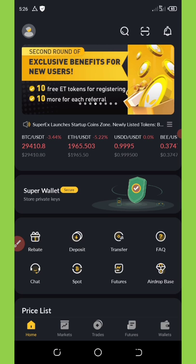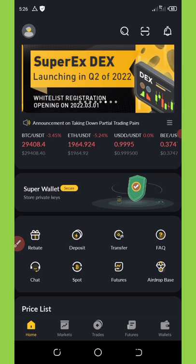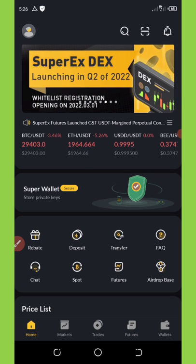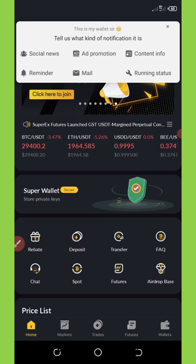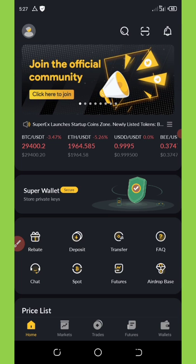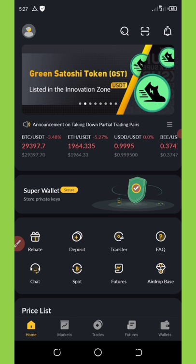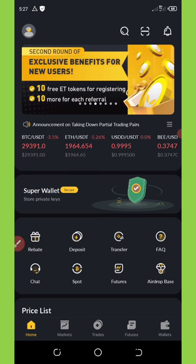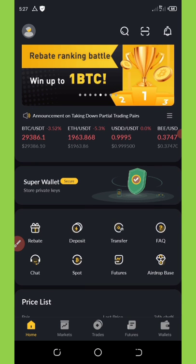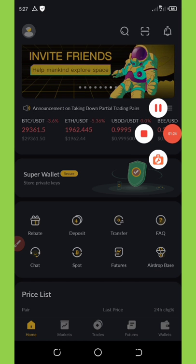On this video we're going to talk about the withdrawal update. Most of my friends have been looking for a way to withdraw the free $10 given to them after registration. If you don't have an account on this new exchange called Super X Wallet Exchange, follow the first link which will take you to my Telegram channel where you can copy my referral link and get a free 10 ETH tokens.